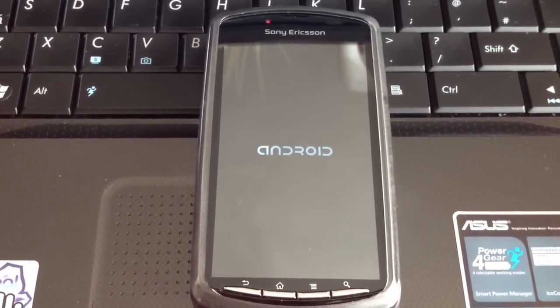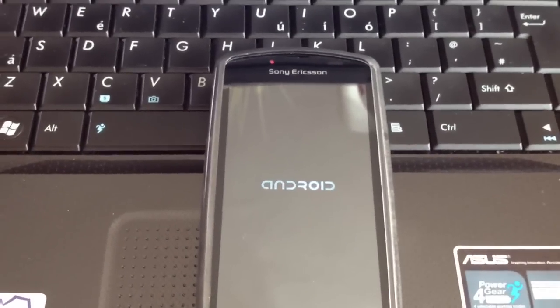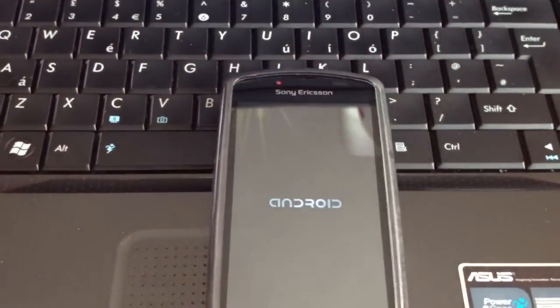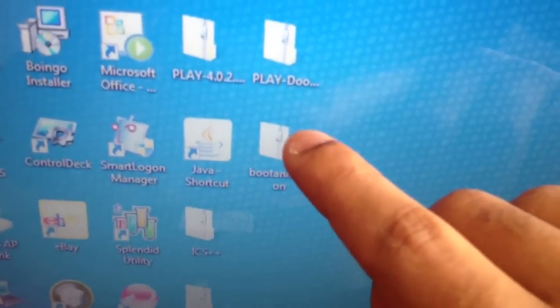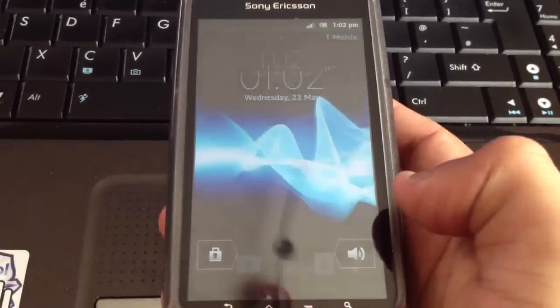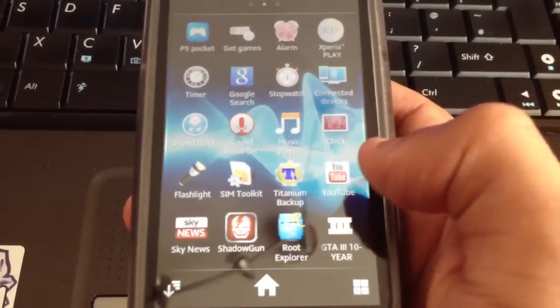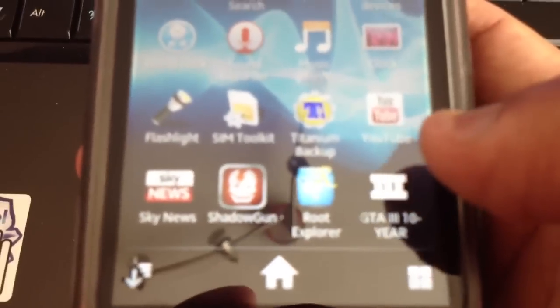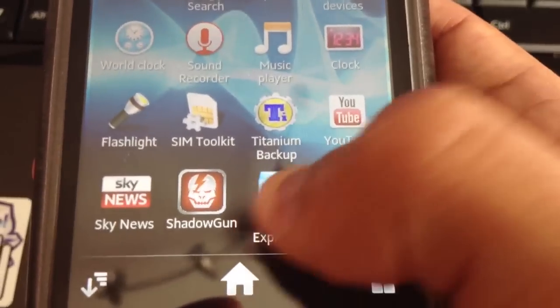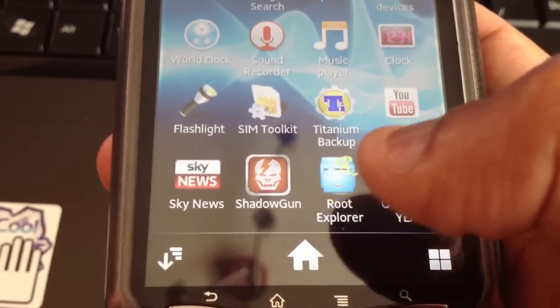The first requirement is you need to have a rooted phone. If you don't know how to root your phone, I'll leave a link to one of my tutorials on how to root in the description below. You also need to download the boot animation zip file, and you need to download Root Explorer — it's free from the Android marketplace on your phone.